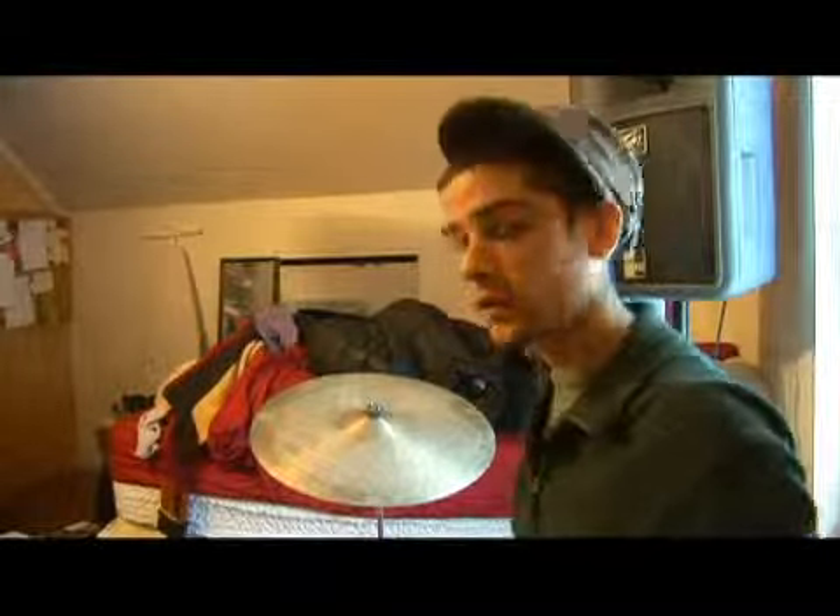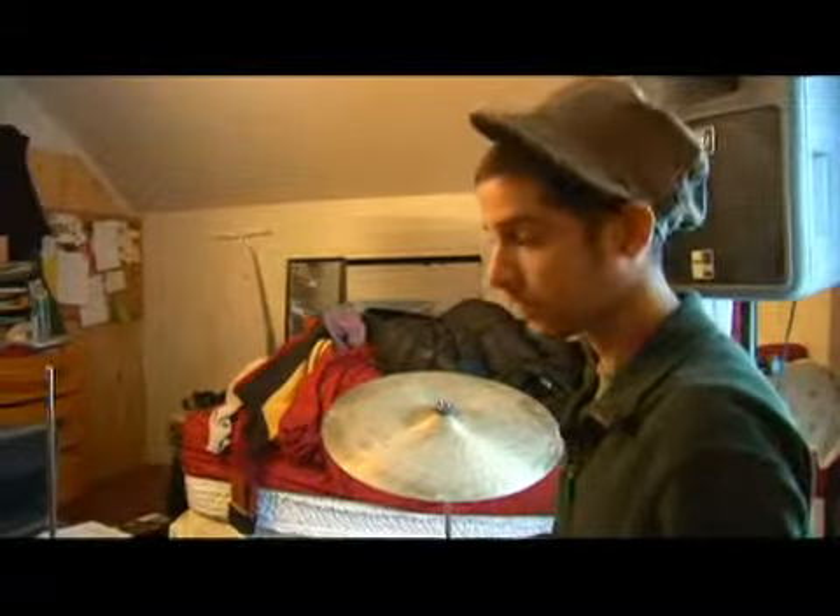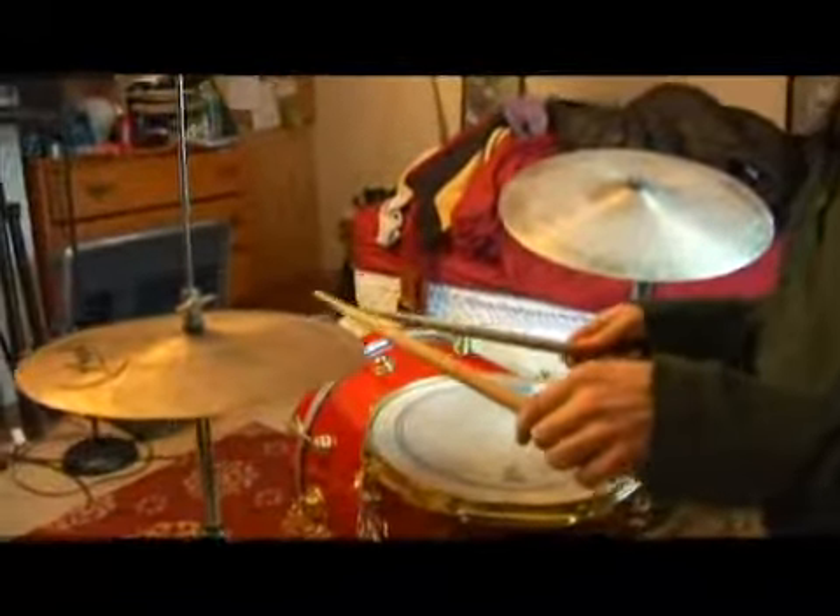Let's play six eight with two-handed sixteenths occurring on the cymbal, and we're going to do some accenting here. Sixteenths: one e enda, two e enda, three e enda.